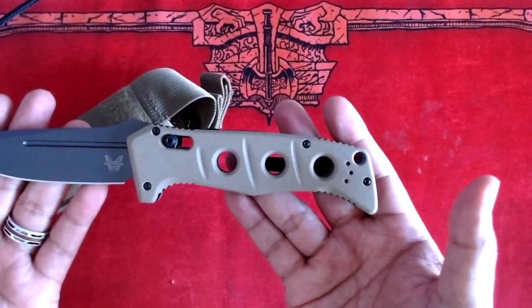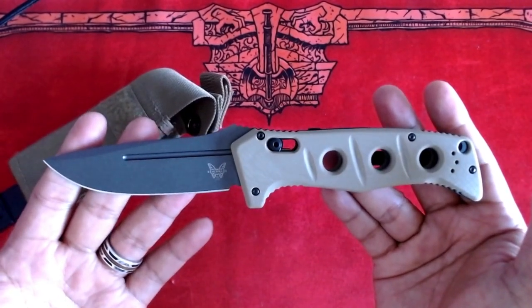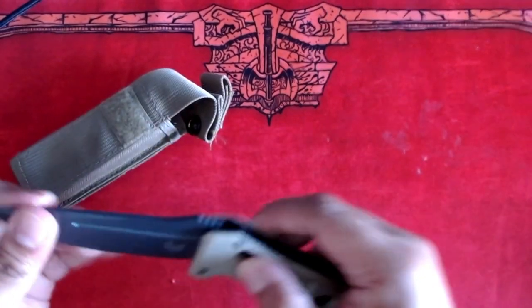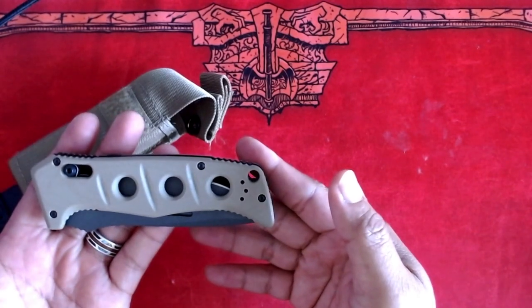The length of the blade is 3.78 inches. When it's fully opened, it's at 8.89 inches, or 22.58 centimeters. The closed length of the knife is about 5.11 inches.